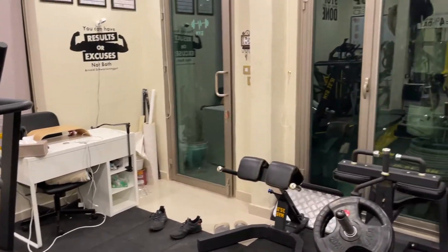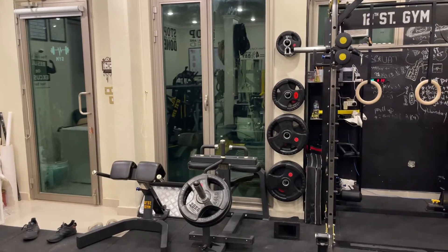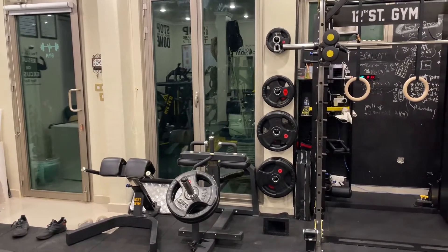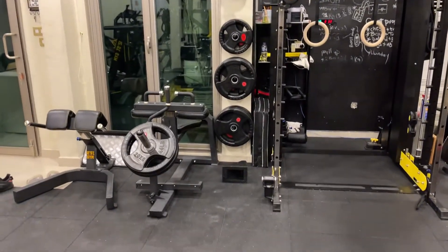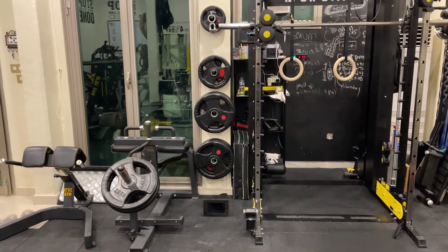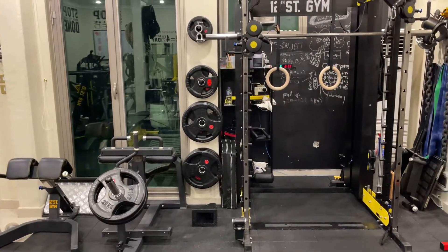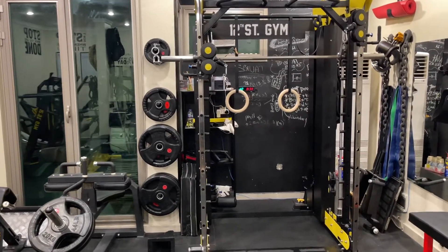This is my home gym. I started gym just before COVID came and had the idea but never had the motivation. Things were expensive in Kuwait to buy, so I tried ordering from China and this is what I got. Pretty decent setup in my opinion.